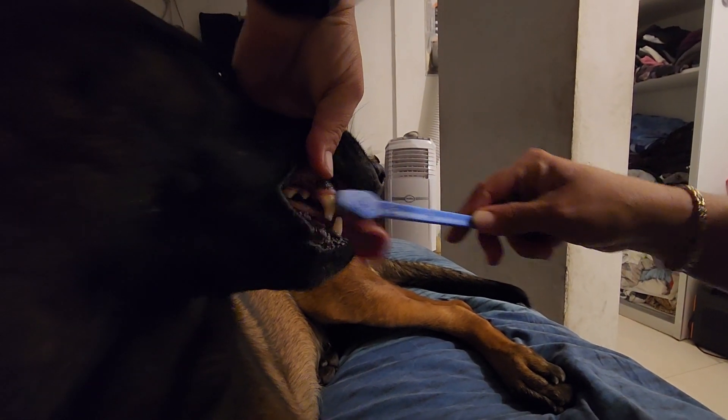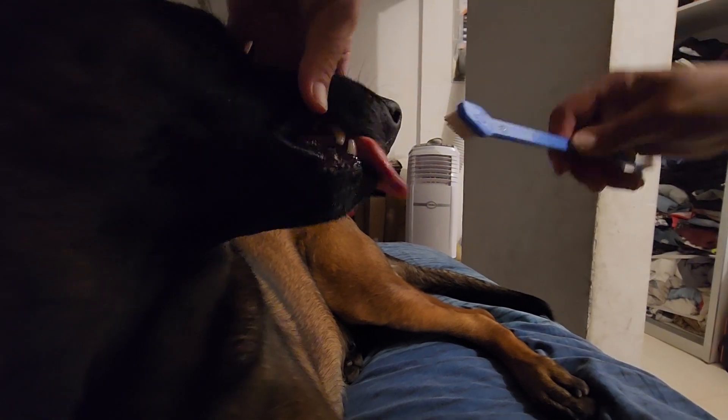Pick up the gum. We're going to start with the canines. We'll do the other side — other canines. Over here a little bit. Let me do this. Now we're going to move into the back teeth, the molars.